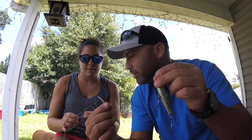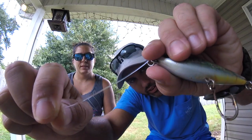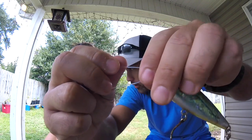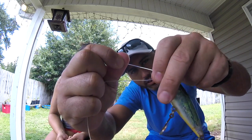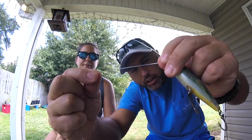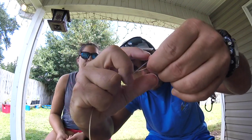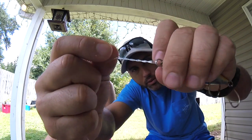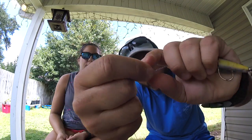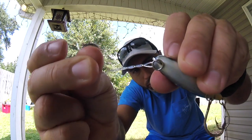I'm going to loop it through this eyelet here. Are you watching Samantha? I'm watching. We're going to take this one and go through right here, just like this. Then I'm going to go through about six times. It depends on how thick your leader is or your line — that determines how many times you go around. I'm going to go around five times: one, two, three, four, five. Now I'm going to take this tag and go back through that little opening right there.